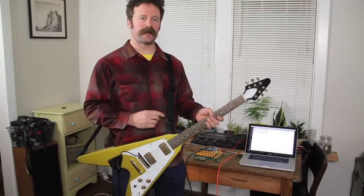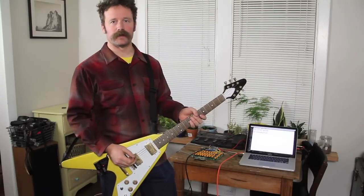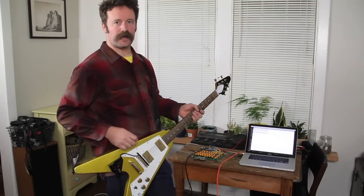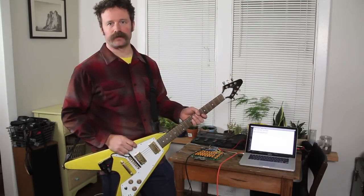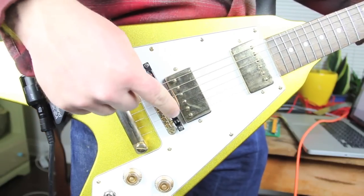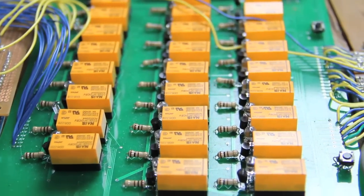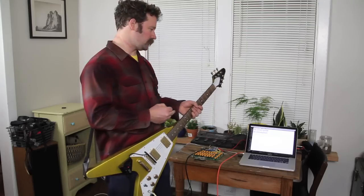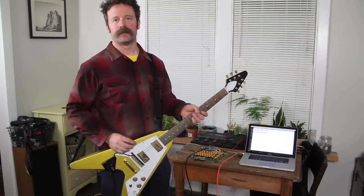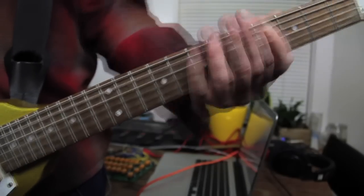If you're anything like me, you spend a lot of time at work looking at a computer and typing stuff into it, and because of that you don't have as much time to be at home practicing shredding on your sweet Craigslist Flying V guitar. That's the frustration that led me to this little project that translates guitar notes into computer keystrokes, so that while I'm typing emails to my bosses, I can also be practicing shredding on the guitar.